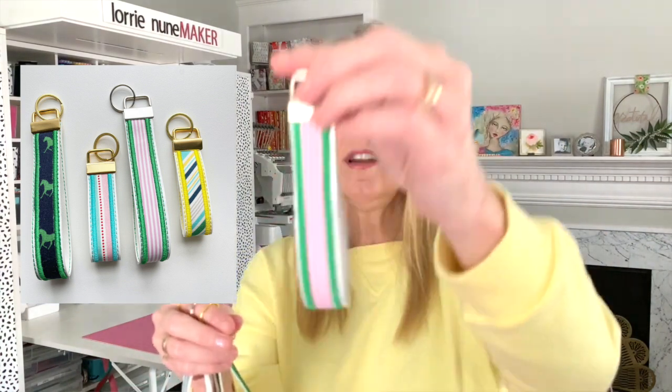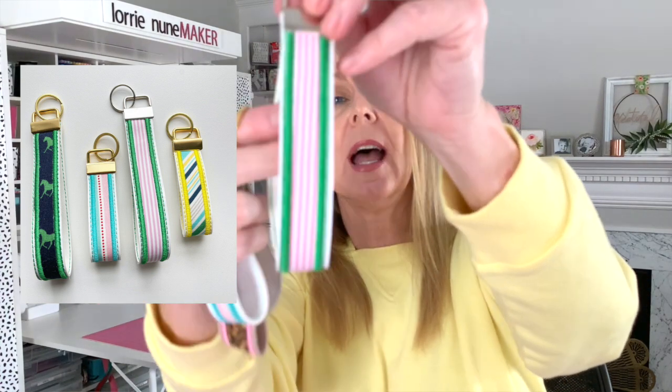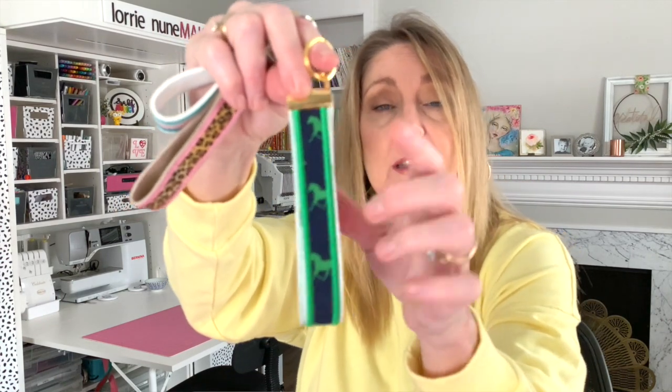Here is another one. I used white vinyl on this one, and white vinyl on the inside as well, since I can put my hand through it and didn't want it to get dingy like felt might. On this one I used Jersey knit fabric for the front part, and I put some Shapeflex Pelon on there just to give it a little more stability so it wouldn't stretch so much on the embroidery machine. That worked out really nicely.